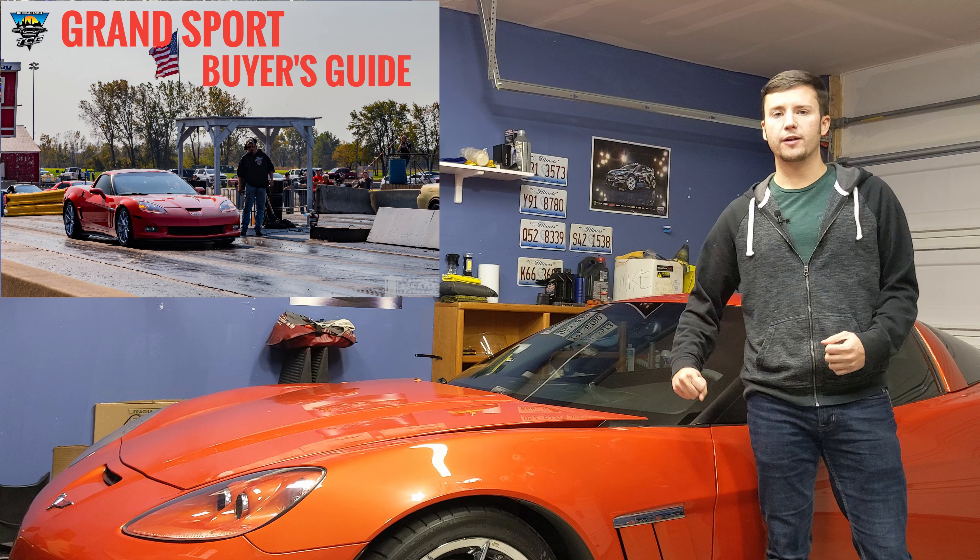You will find the C6 Corvette priced all over the place — anywhere from more basic earlier 05s and 06s as cheap as $15,000 and less, or a nicely specced Z06 for $40,000 or more, or ZR1s in the 60s. They're all over the place depending on what you want. This video is going to be more focused on the Grand Sport versus the Z06.